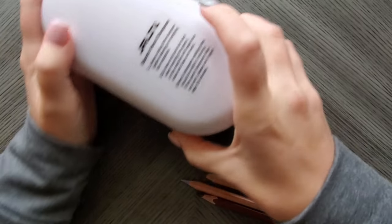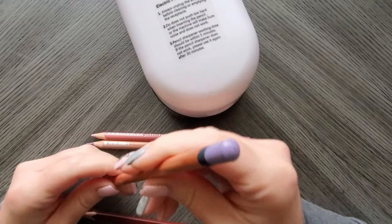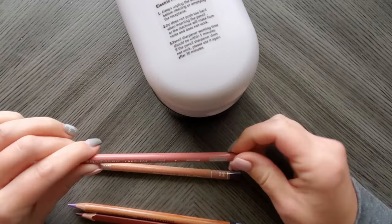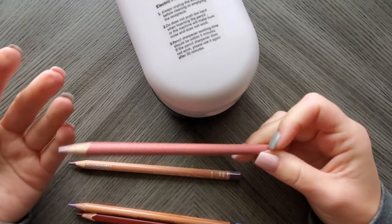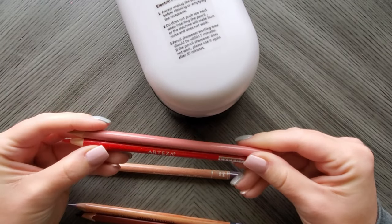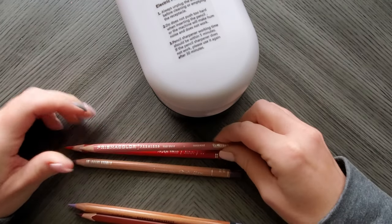I grabbed just a few different sizes: the Square Brute, a Derwent Lightfast — Derwent pencils are always a lot chunkier in diameter — a Caran d'Ache Luminance because that's also a little chunkier, and a Prismacolor Premier. My Artezas are about the same diameter as Polychromos, and my Pablos are smaller, so obviously those will be fine.